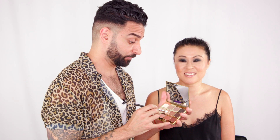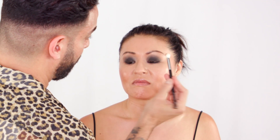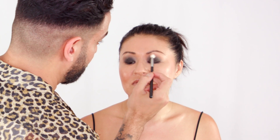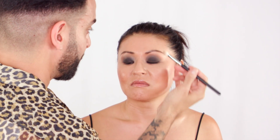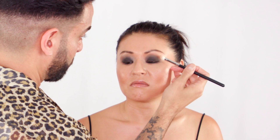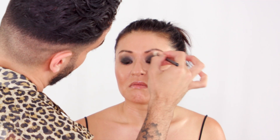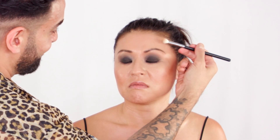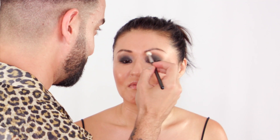I'm gonna go back to my Tartelette in Bloom palette and use this neutral shade in the middle — Smarty Pants. I'm gonna use my M433. I'm actually gonna place this transition color more on her brow bone, which is gonna give the illusion of a more defined crease. So instead of placing it where the crease would naturally be — which is basically at the top of the black shadow — it's going above. I'm essentially manipulating this situation by putting the transition color on the brow bone, because she has all this gorgeous space — fabulous real estate. That is where our new crease shall be.